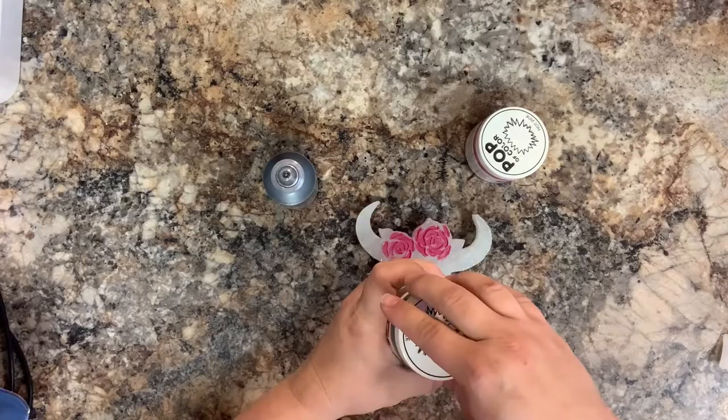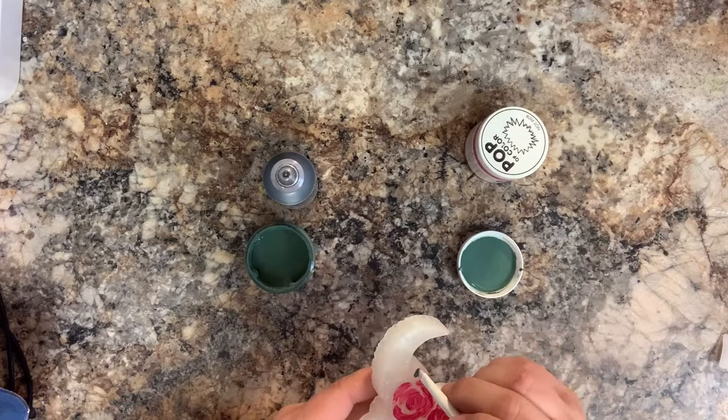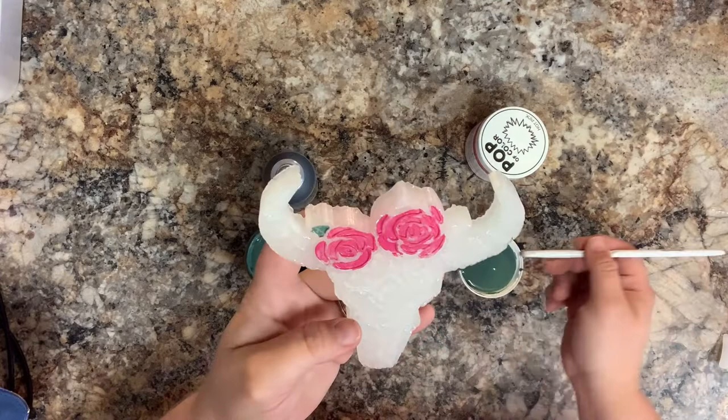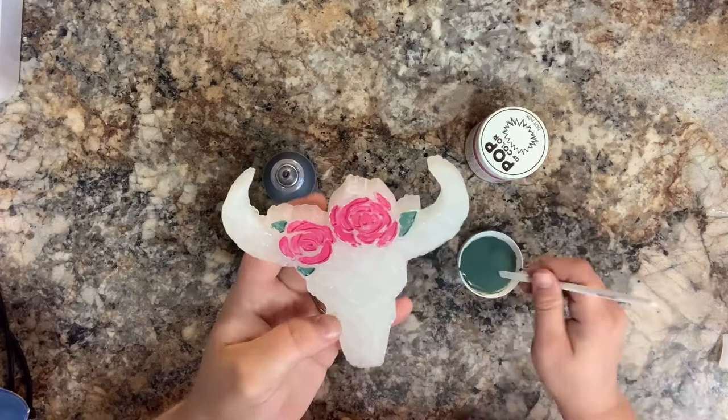Next, I'm going to take the color Pine Needle from Pop of Color. I really like these paints because they're like a chalk finish, so they don't get sticky or stick to the bags like the Slick paint can sometimes do. They stick really well to freshies and don't peel off. I'm just going to put this in where the little leaves are supposed to be, and once again, you don't have to be super clean and precise since we are going to outline all of those.